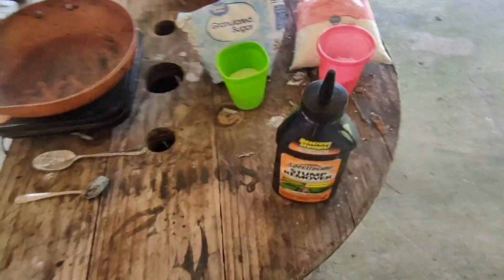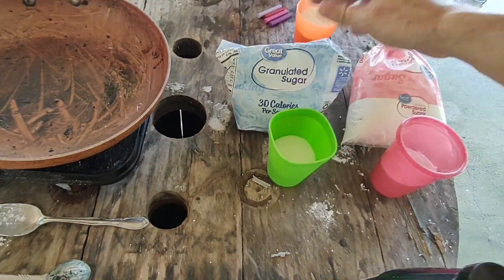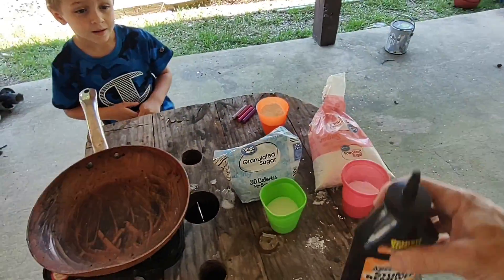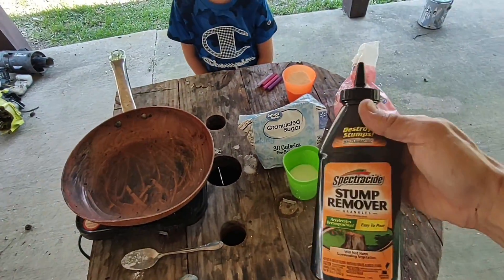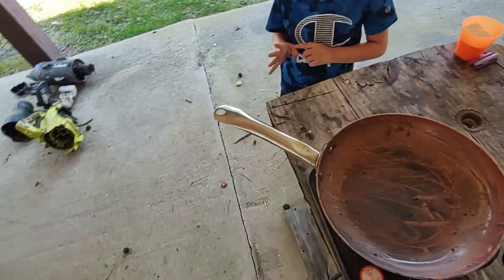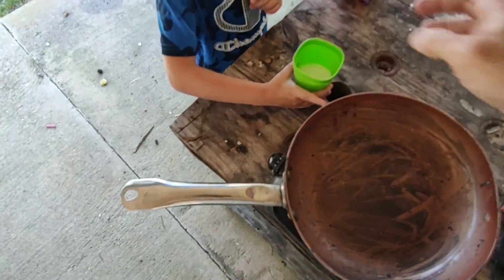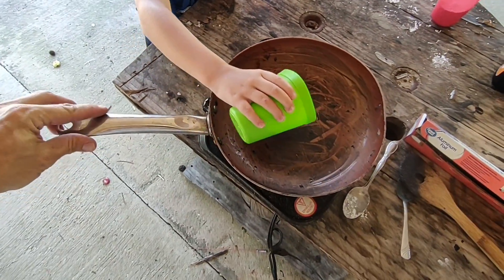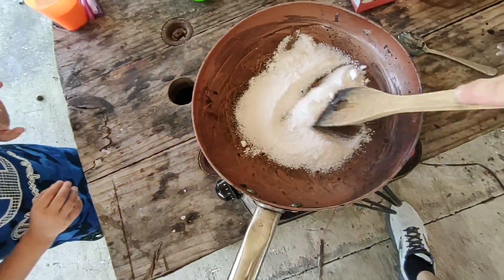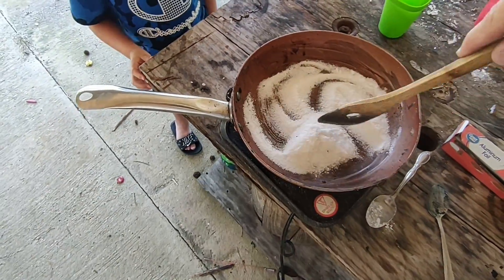We're trying three different kinds, guys. We're trying it with sugar and stump remover. We're going to do one with regular sugar, one with powdered sugar, and one with regular sugar and powdered sugar mixed. Each one of these has a pre-measured 60 grams of potassium nitrate stump remover and 40 grams of sugar. First up, we're going to try regular sugar and potassium nitrate.